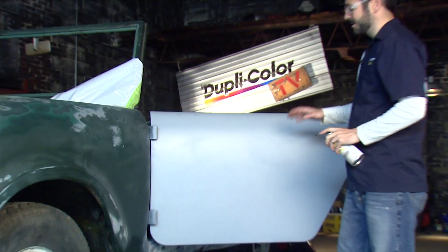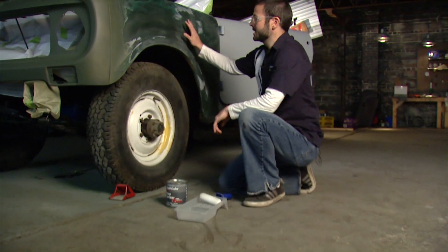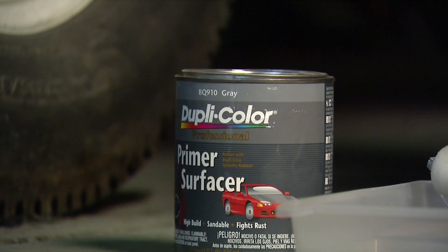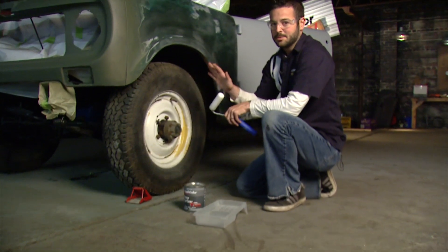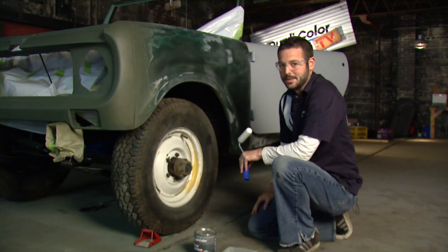Now that we've got a few coats down we're going to let this dry for about two hours and come back and sand it nice and smooth. On our fender here we've got some pretty deep sand scratches and other gouges, nicks, and scrapes, so we're going to use Duplicolor's professional primer. We're going to use a roller instead of a spray gun — that's going to help us keep overspray down and get a nice even coat on our fender so we can come back and sand that down smooth and get it ready to paint.